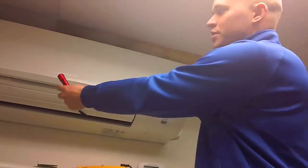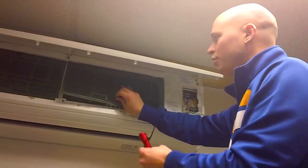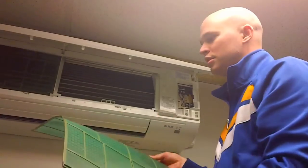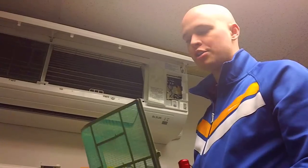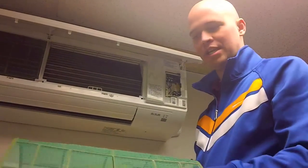The first thing you want to do is go ahead and take the cover up, pull your filter out, and check it for cleanliness. These can be either washed or vacuumed and they can last you up to ten years.